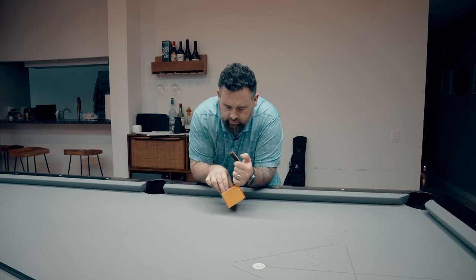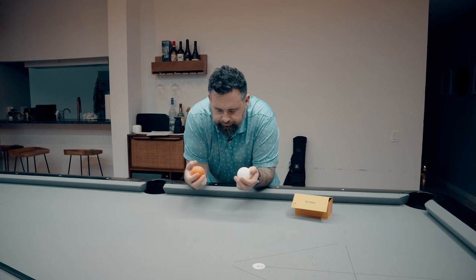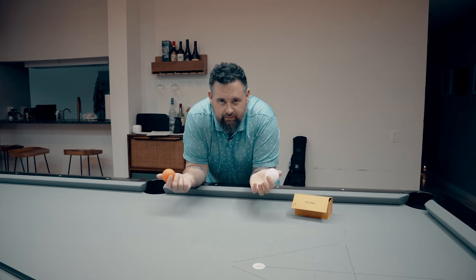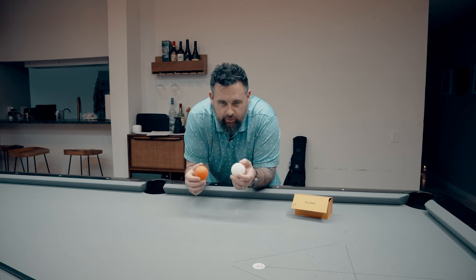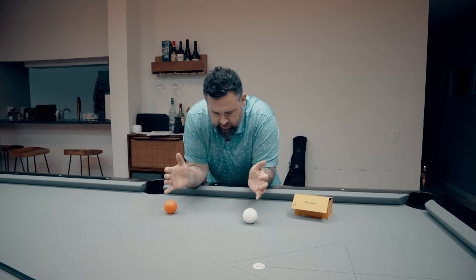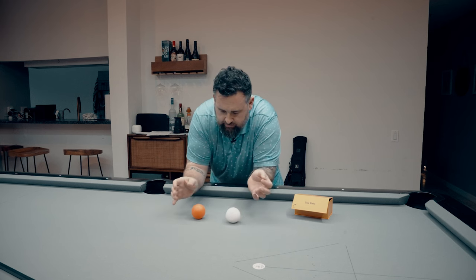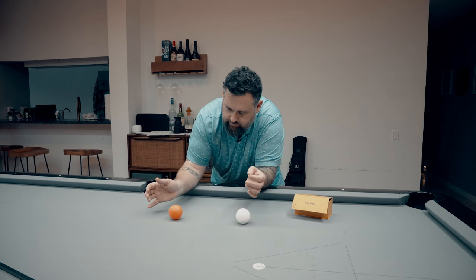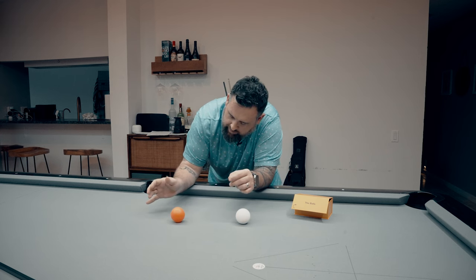So we have these two balls in here. They are very light — they feel like the balls that are in the play pit at McDonald's that they had like 25 years ago, maybe a little heavier than that. They seem like a kid's toy, to be honest with you. And they roll funny — they're weirdly balanced. I'm not sure exactly what's going on on the inside, but they're weirdly balanced.